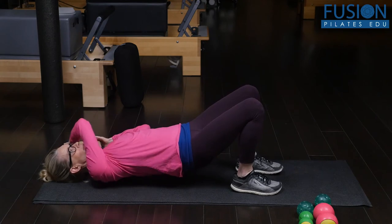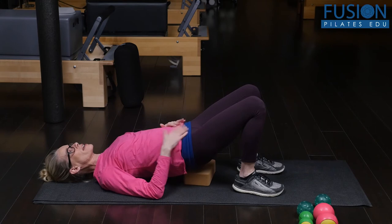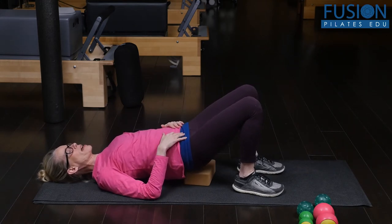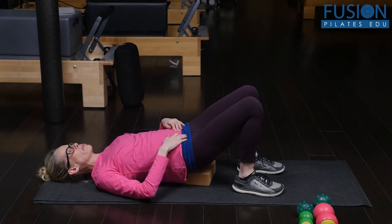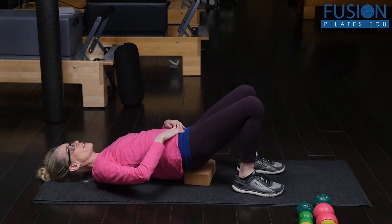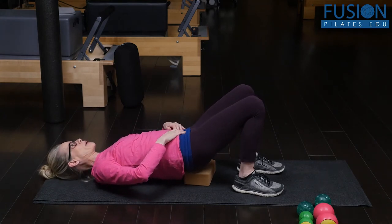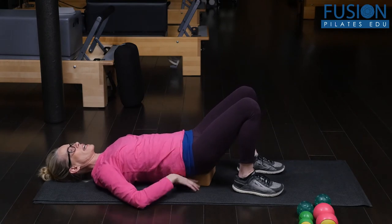You can always put a yoga block underneath the pelvis if you need that, or just have your client lift their behind up. Here they can do a little roll up and down, and also go side to side. This is a really important area to open the upper thoracic vertebrae, the upper T-spine.